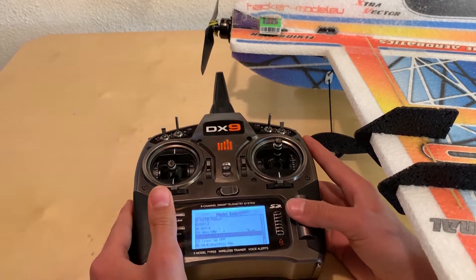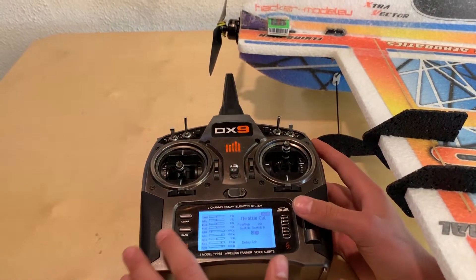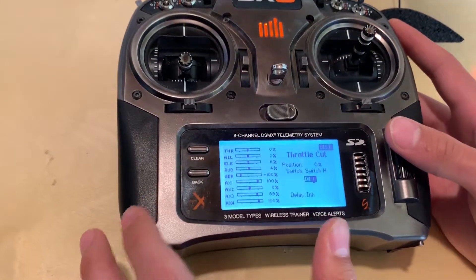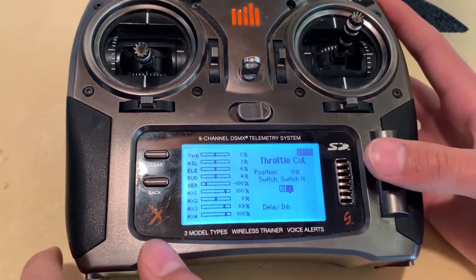The first thing you want to do is go into your throttle cut. You're going to want to set a throttle cut and the position is actually going to be zero. It's not going to be the normal negative 130 that you see with regular Spektrum initial throttle cut settings. So just make sure that's at zero.